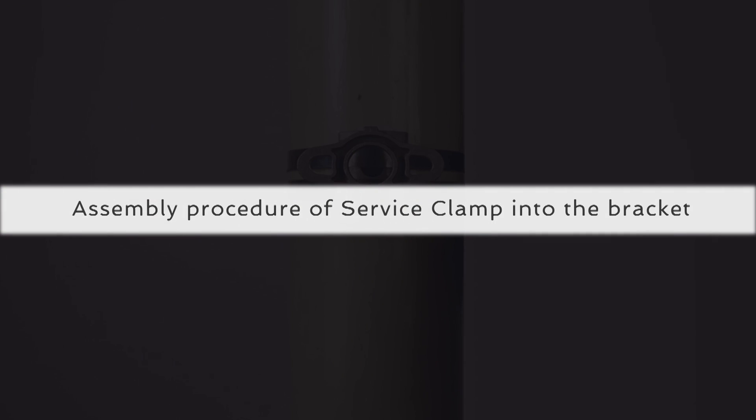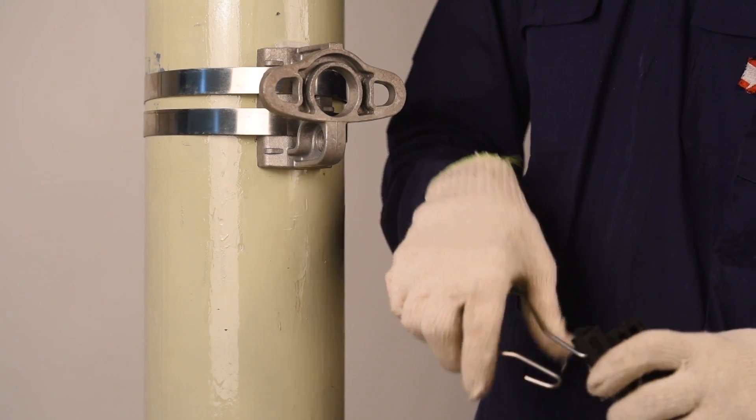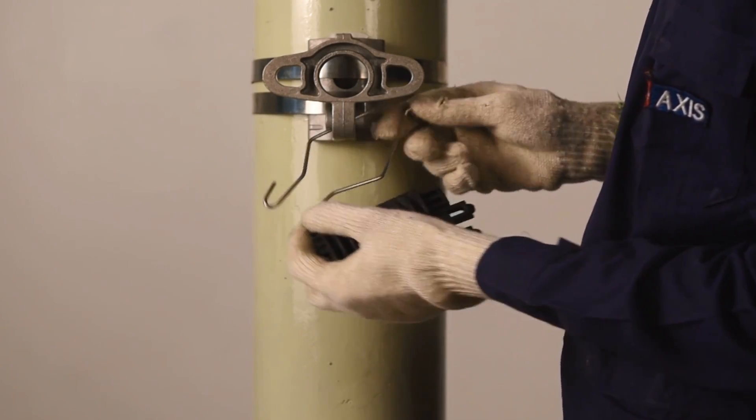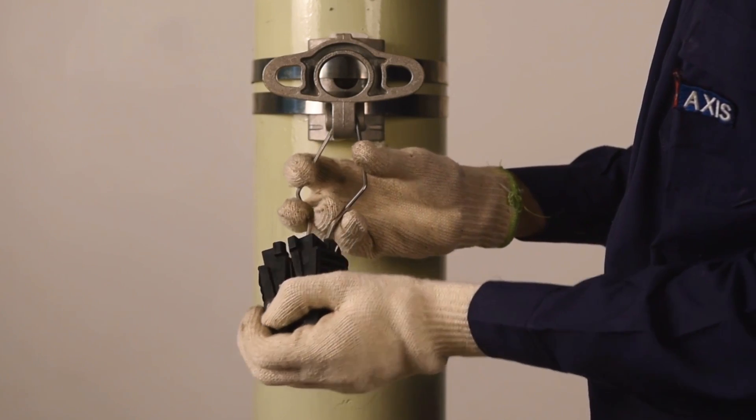Let us now understand the assembly procedure of the service clamp into the bracket. Remove the steel bale from the body. Pass the steel bale through the eye of the bracket. Mount the steel bale into the body again.